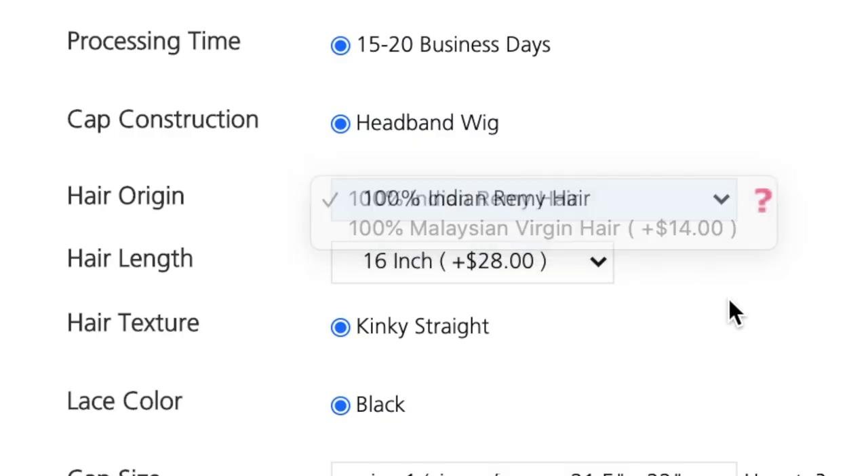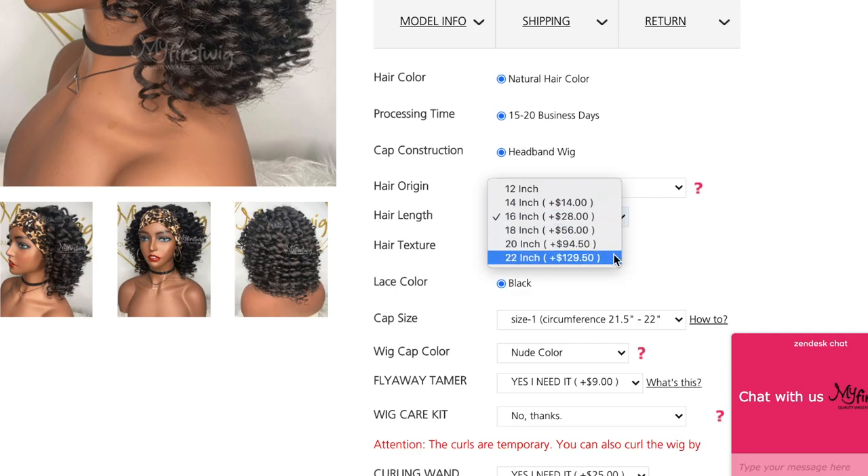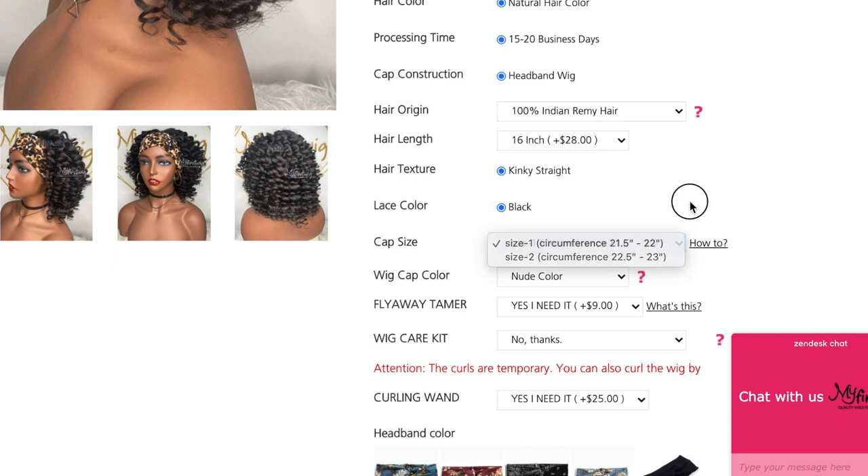Here are the specs of the wig. This is a kinky straight texture, which a lot of you know is one of my favorite textures because that's how my natural hair is — kinky, and when I blow it out, it's straight. It's in a natural hair color, similar to like a number 2, sometimes a 1B. I have the number 2 cap size because I have a medium-sized head, around 22-point-something circumference, but they do have different cap sizes. On the website you can choose a different type of hair — this is the Indian Remy hair, but you can also choose Malaysian virgin hair for an extra $14. You can choose a different cap size, wig cap color, and include other add-on items.